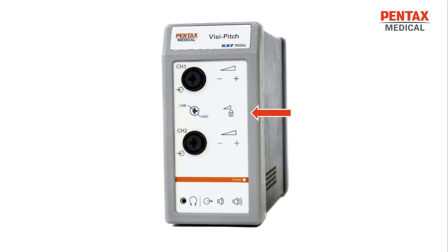Between those connectors, you will have the voice range profile mode button, which routes the channel 1 microphone signal to both input channels at two different precisely calibrated input levels. Below that, you will have the power indicator light, which will be on when the device is powered on. To the bottom left of that, you will have the standard 3.5mm headphone connector, and to the right of that, you will have the volume control for either the headphones or the speaker.